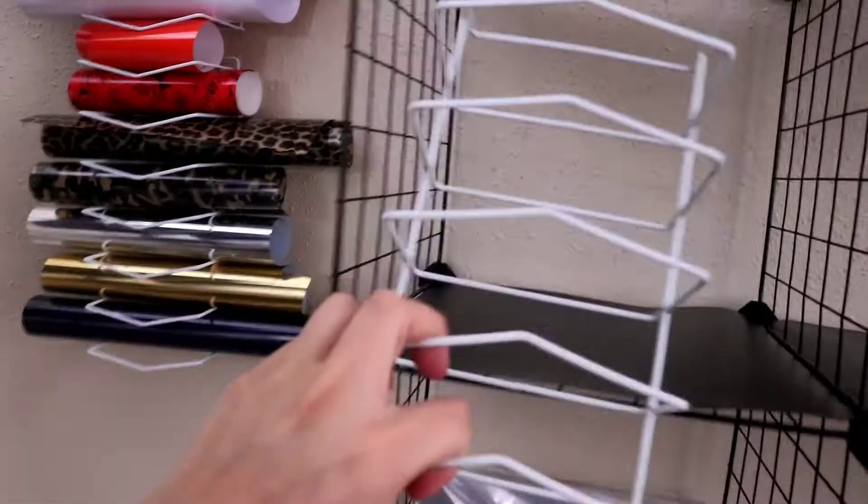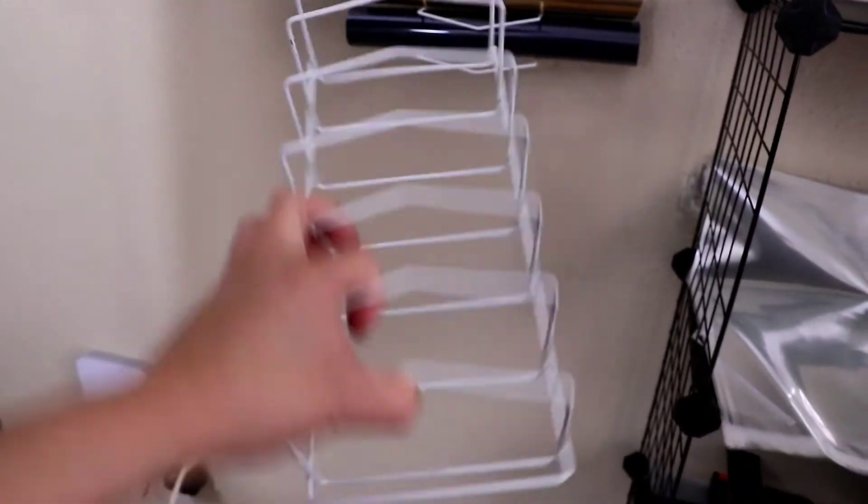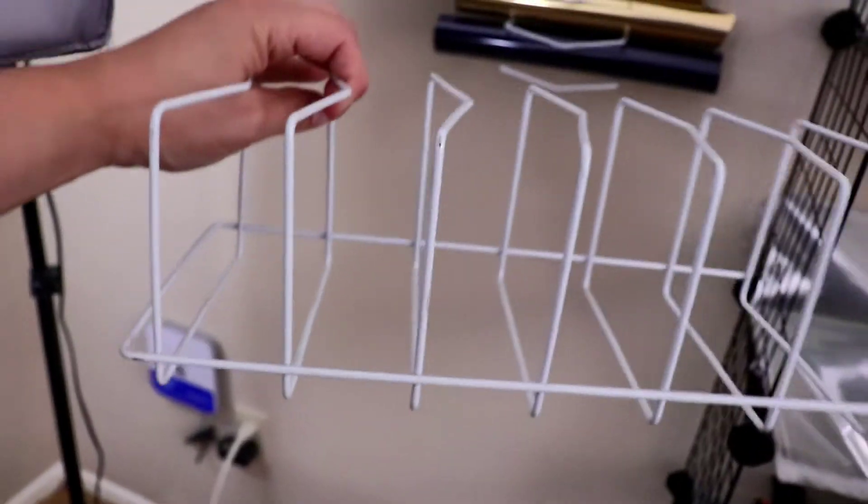I got these vinyl holders from Dollar Tree — shout out to Ashley for putting me on, they're actually plate holders. I've got to get more vinyl, and then I'm going to put them all on the wall to hold all my vinyls.